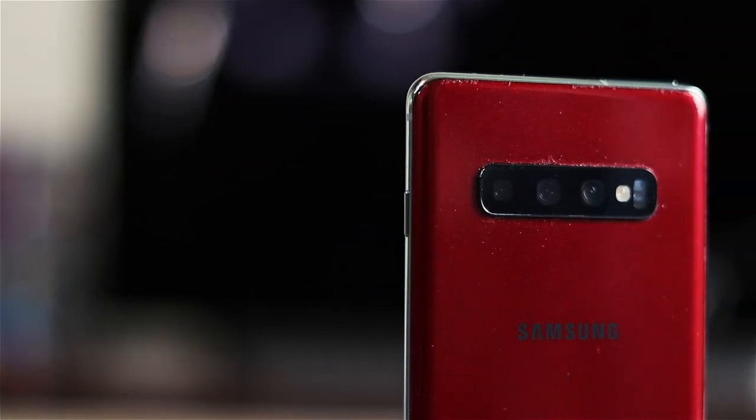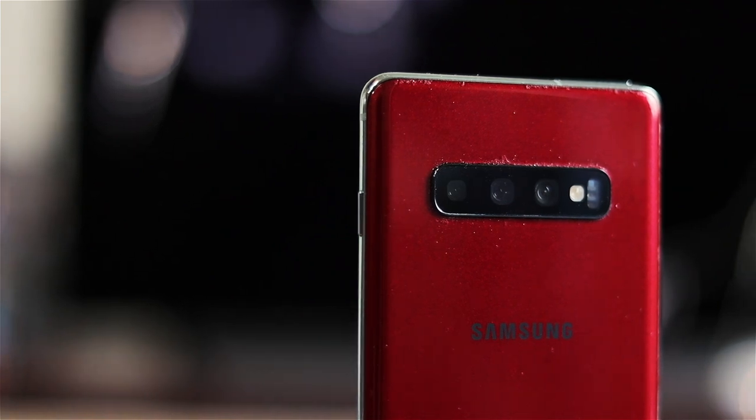The Samsung Galaxy S10 Plus — let me show you how I make my own version, without a sticker.